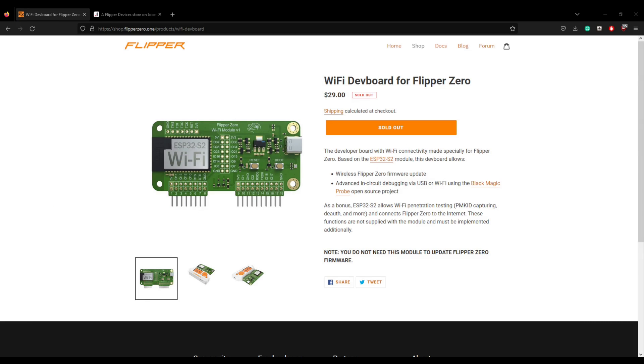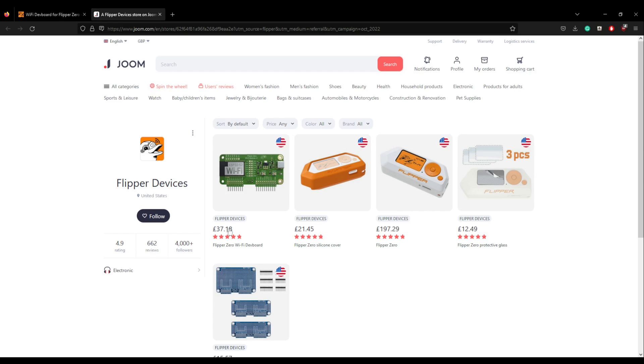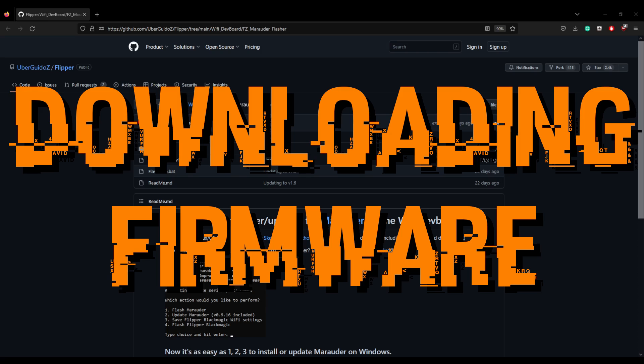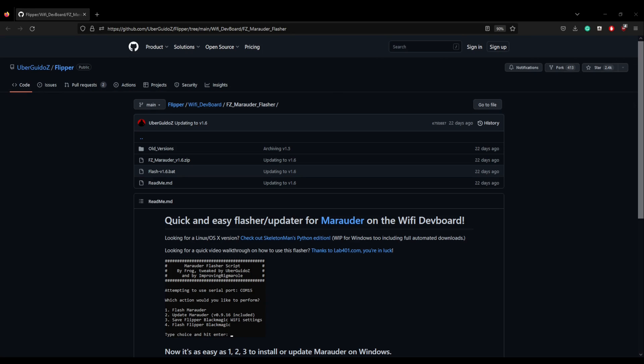The Wi-Fi developer board can be bought from the official Flipper store — if you're in the US it's $29, however it's currently sold out. As I'm in the UK I purchased mine on eBay for $37.18 plus VAT and delivery. By default the Flipper Zero Wi-Fi developer board does come with firmware installed, however we want to flash Marauder to it to give us more functionality. To do this I would recommend heading over to the GitHub repository Ubergidio's Flipper.